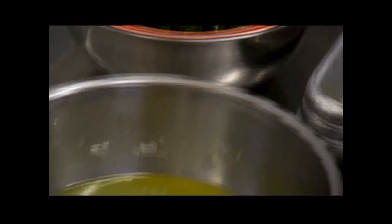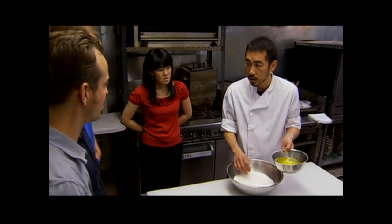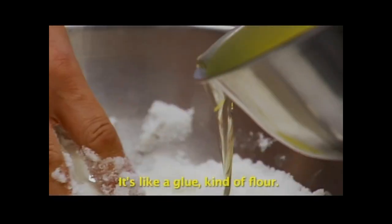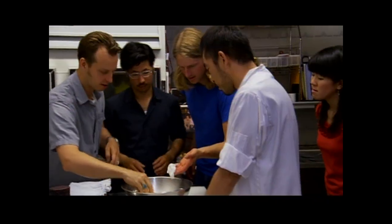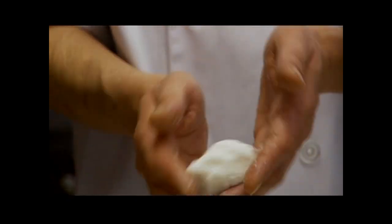How many eggs? Two or three, just to put the salt together. It's like a glue — kind of like flour. This is something I would have never thought of. It looks like mashed potatoes. I guess you want it so that you can build with it — yeah, it has to hold its shape.